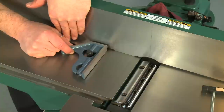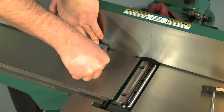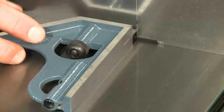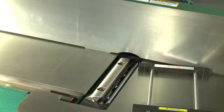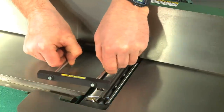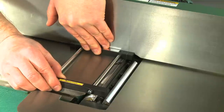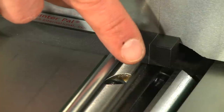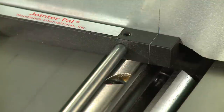With the square in the same location, flip it down flat on the outfeed table at a right angle with the fence. Mark a 90-degree line across the outfeed table corresponding exactly with the rear vertical line on the fence. These lines will allow you to set the knives precisely at top dead center by lining them up with the lines on the body of the jig. Place the jointer pal back on the table and line it up with the marks on the fence and table. In this position, the jointer pal will now hold your jointer knives precisely in place while you tighten them in the cutter head.